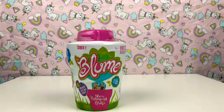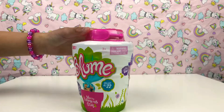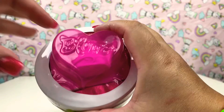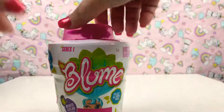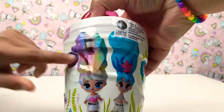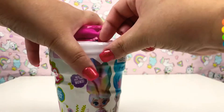Hi guys, it's Yumi Cutie Pie, and today we're walking in the shop and we've found the new Bloom doll — it's series one! I'm here with my mum. Hi guys! This is what the case looks like and it's so pretty — it's got a love heart at the front. There are two to collect and these are the two girls on the front cover. I like this one because she's rainbow cool, so let's get opening it up guys!